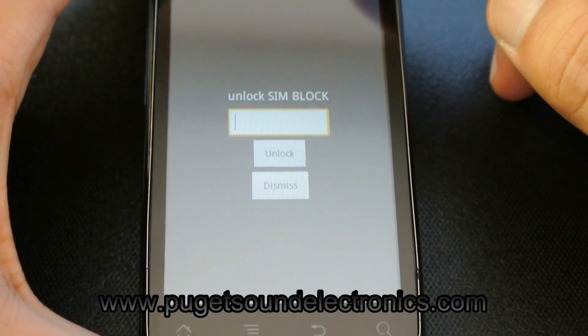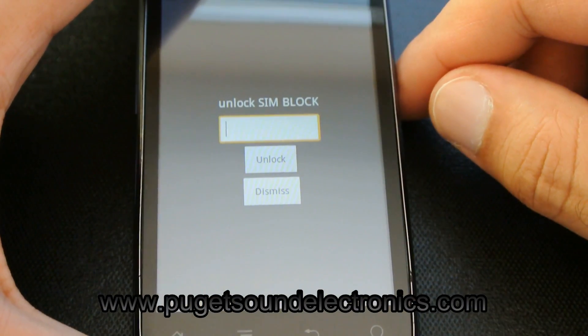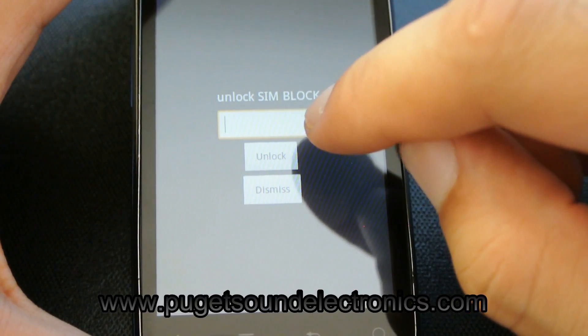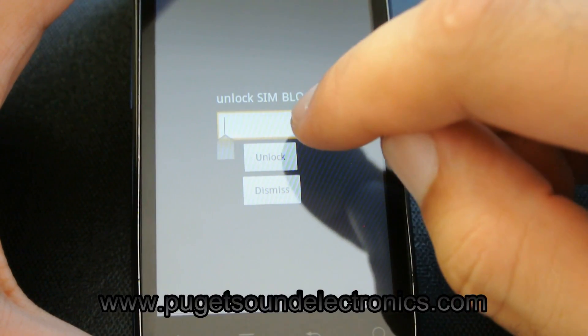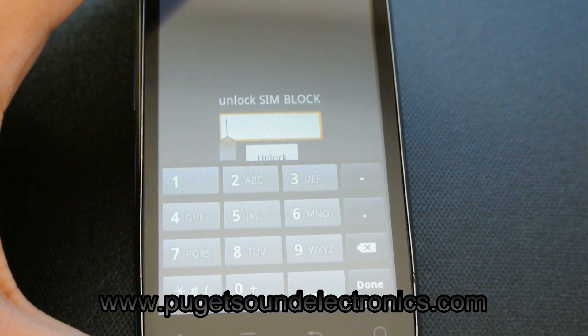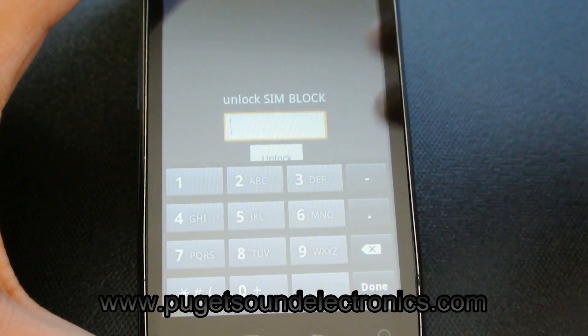Once the handset is powered on, you'll see it will request for you to enter the SIM block unlock code. Go ahead and enter the third out of the four unlock codes we sent you — enter the third one first. These are long codes, so take your time and make sure you enter them correctly.